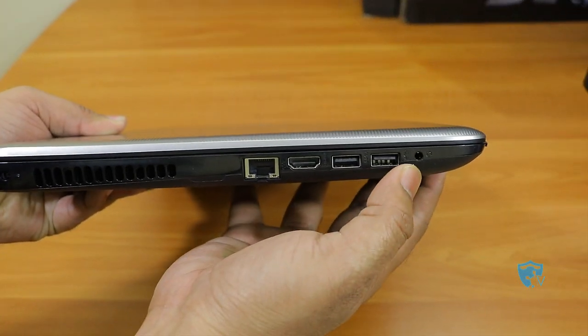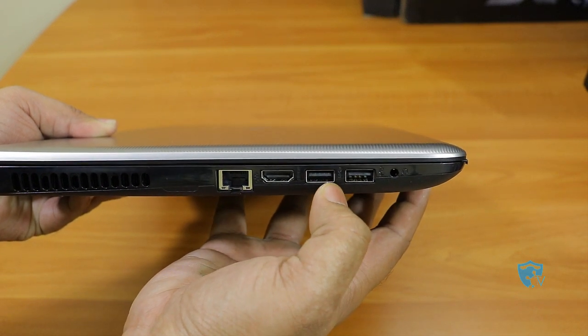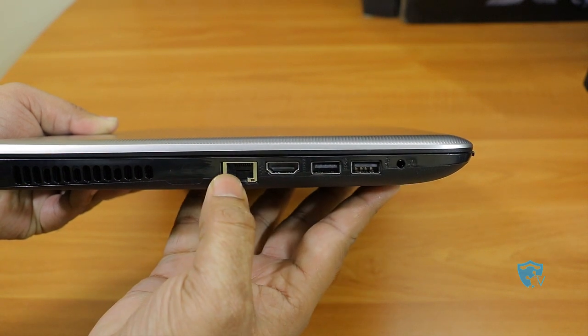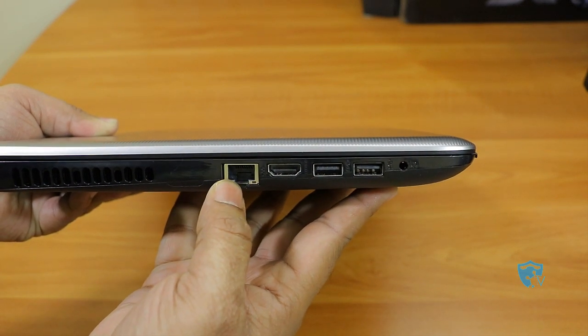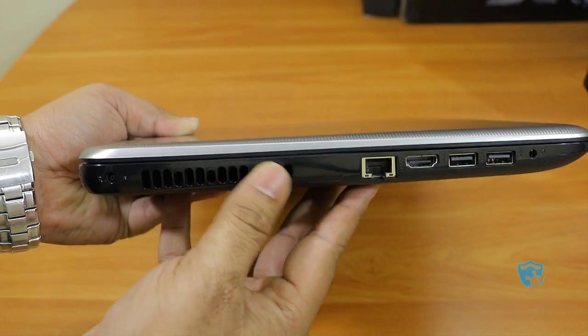Let me quickly show you the ports. On the left-hand side we have a 3.5mm audio jack, two USB 3.0 ports, one HDMI port, and an Ethernet port. After that we have the fan for heat exhaust, and the last one is the charging port.